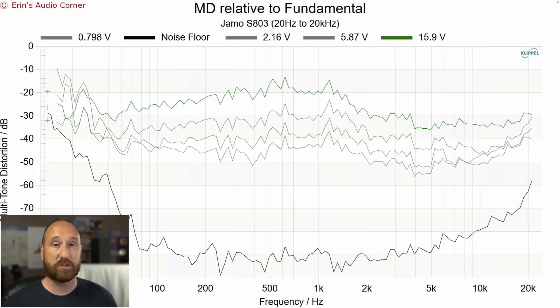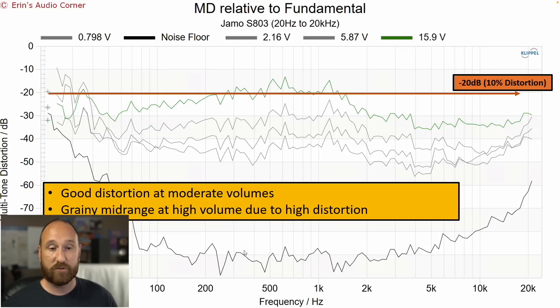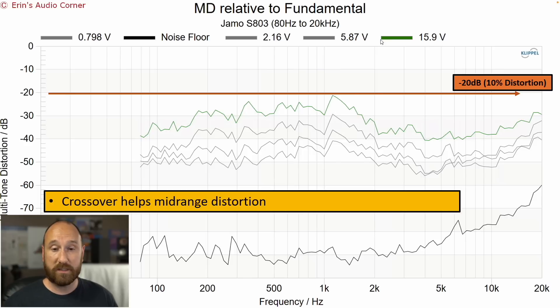Now we have the multi-tone distortion test — distortion at varying volume across the full 20 Hz to 20 kHz span. I use something similar to pink noise because it emulates music and tells you when you're going to start running into problems. I've drawn a line at negative 20 dB, which represents about 10% distortion — I can always hear graininess and harshness in the mid-range when distortion exceeds that line. This is at about 90 dB at four meters, so it's on the higher end. Using a crossover and playing only from 80 Hz to 20 kHz will help fix some of that mid-range distortion.